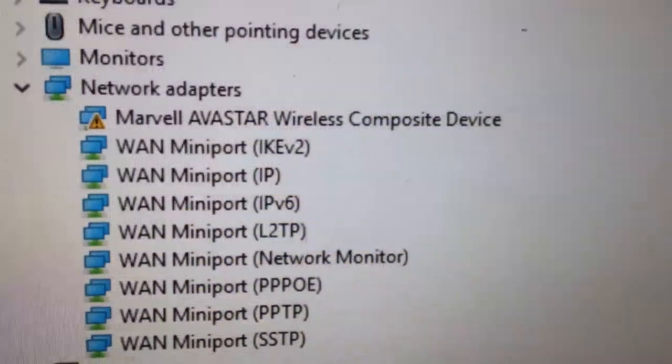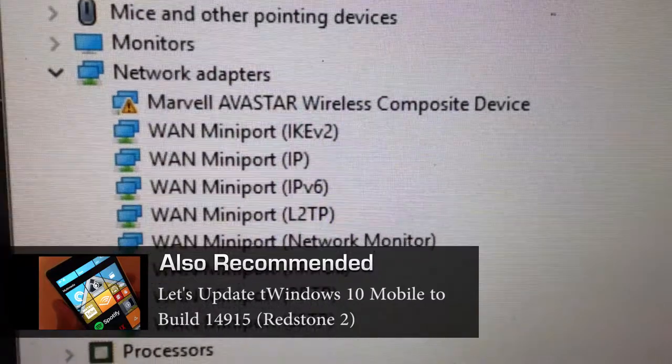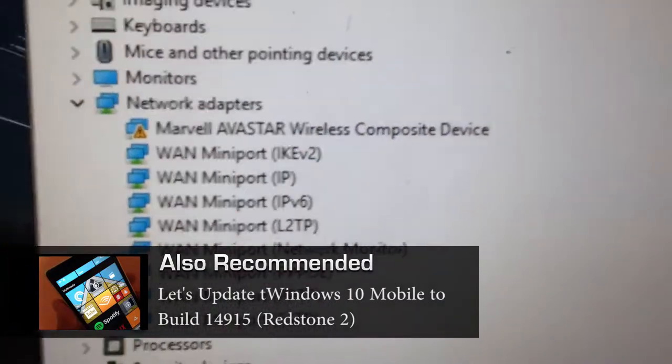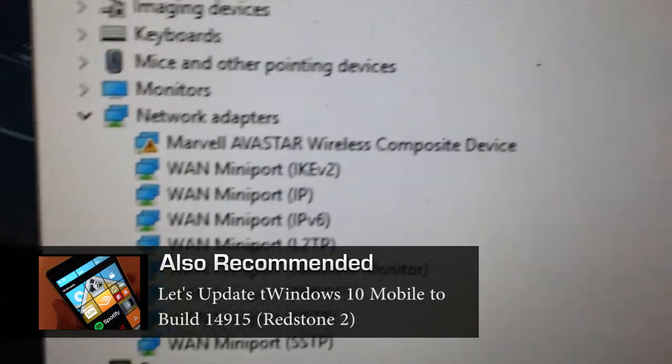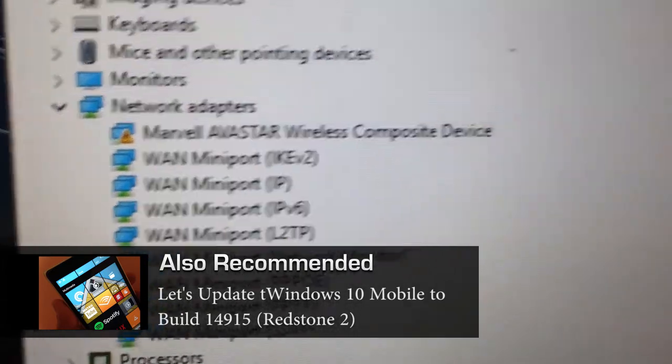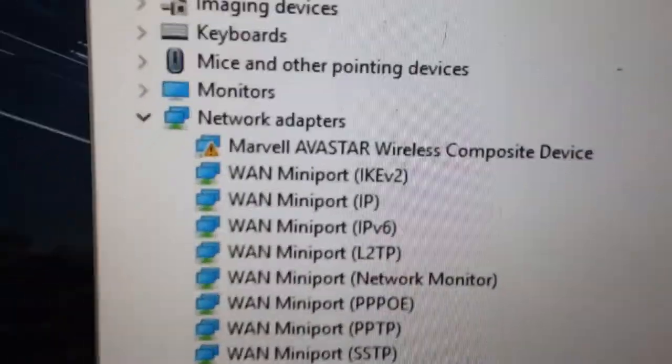Restart. Well, this does not look good — Marvell Avastar Wireless Composite Device is still showing. That's not good. I guess the only solution is to go back to the previous build because it worked — I had Wi-Fi. So I'll wait for the next build.